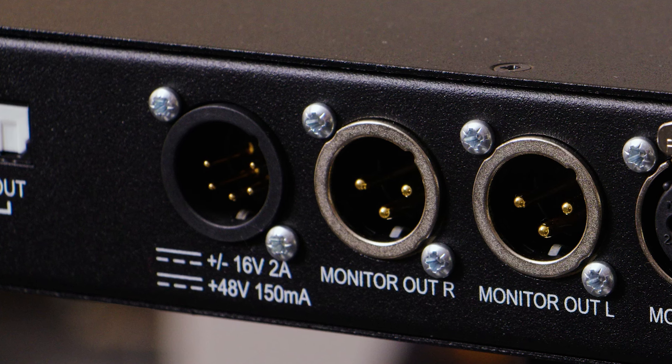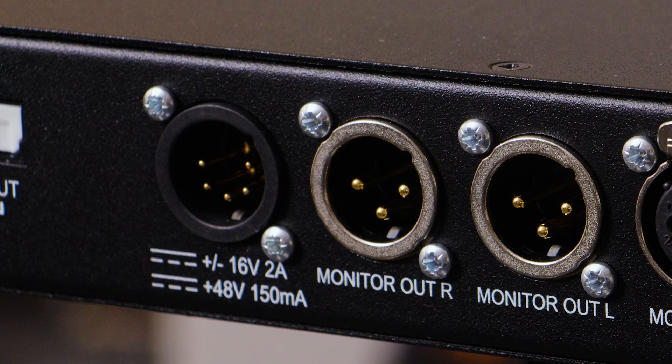On the back, the PSU has been redesigned based on user feedback. We now have a locking XLR-type connector with 16-volt and 48-volt rails, which improves efficiency. It doesn't affect the sound quality compared to the SPX, but it does improve heat efficiency and provides a more solid connection.